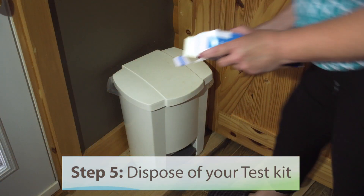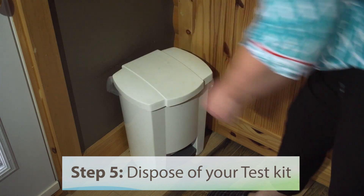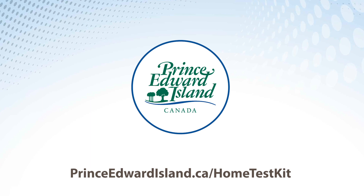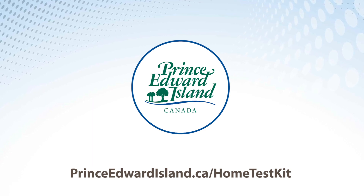Step 5: Dispose of your test kit. For more information, go to princeedwardisland.ca/home-test-kit.